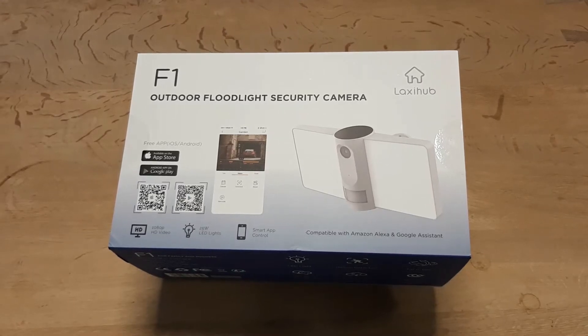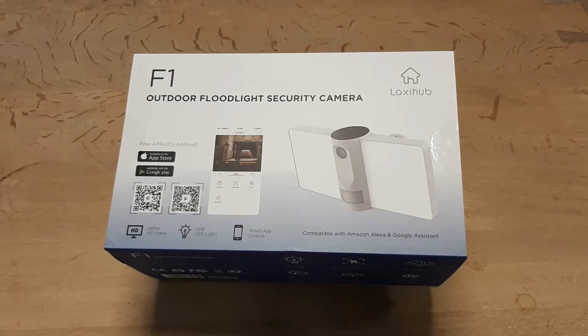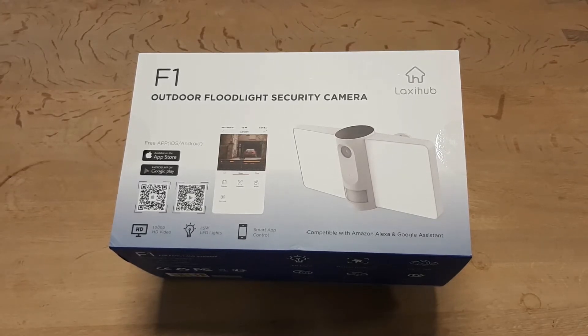Hello everyone! Today I'm going to show you the F1 outdoor flat light security camera from Laxihub. It is designed for both family and business use and has a beautiful, modern design that matches your home.